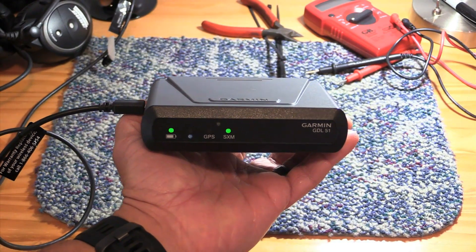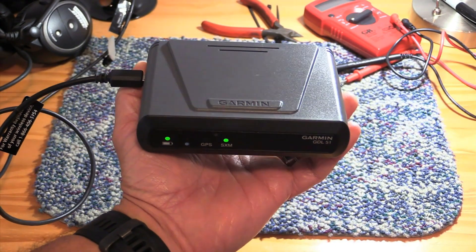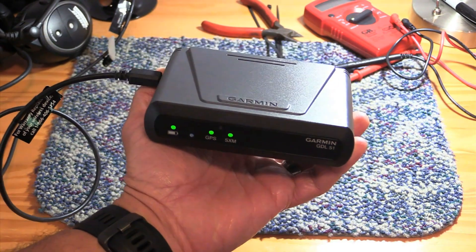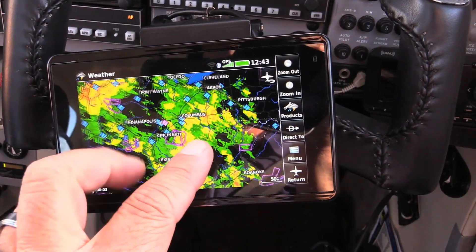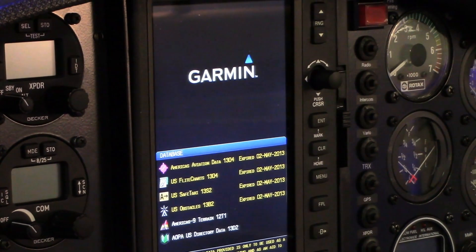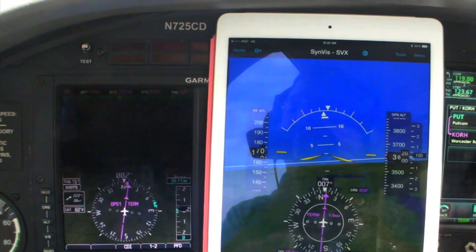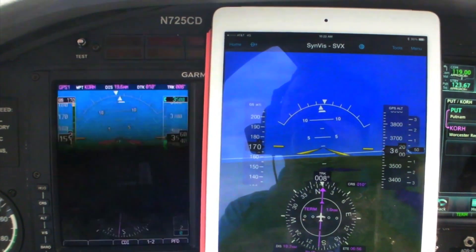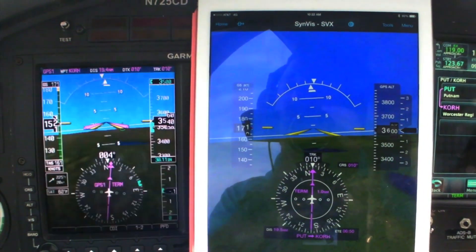Priced at $699 retail, the GDL51 is one of several versions of the device. It's considered entry-level, and it has a built-in WAAS GPS for sending position, speed, and backup attitude data to the AERA 660 and 796 portable GPSs. It also works with the Garmin Pilot tablet and smartphone app, which has SVX synthetic vision and a full set of electronic flight instruments.